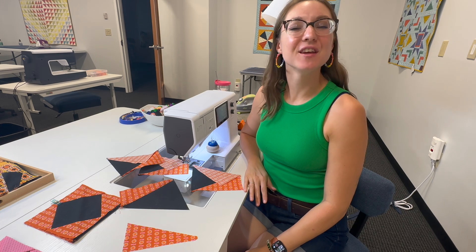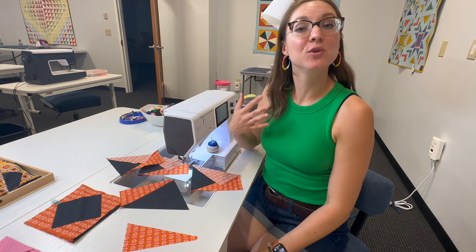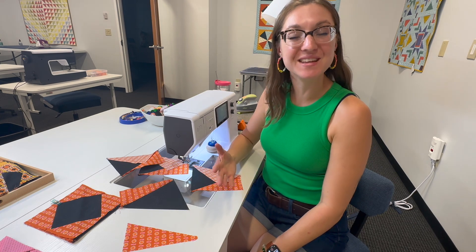Thank you for joining me for this introduction to chain piecing. I hope that it has shed a little bit of light on a way that you can make your piecing process a little easier and more efficient. Be sure to hit like and subscribe and check out more resources in the caption below.